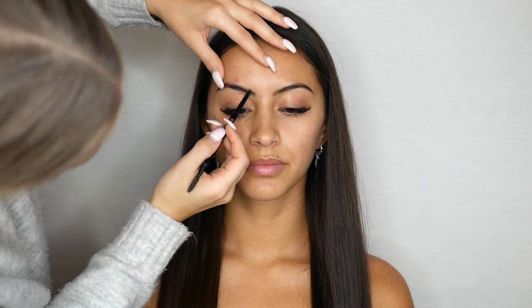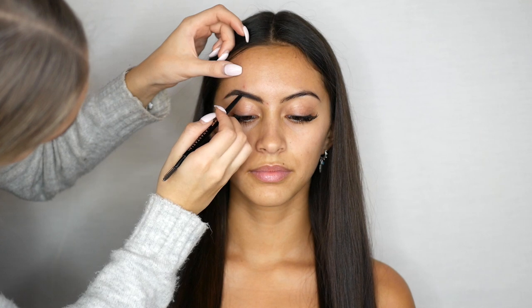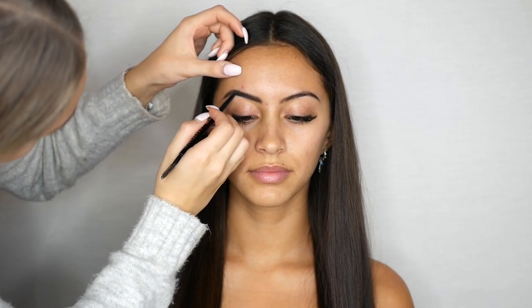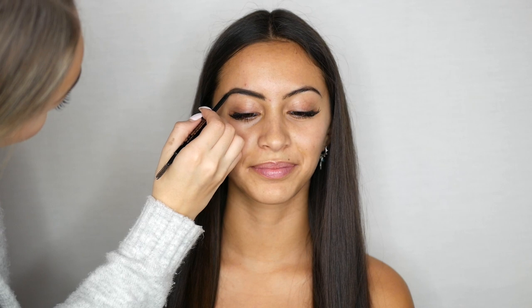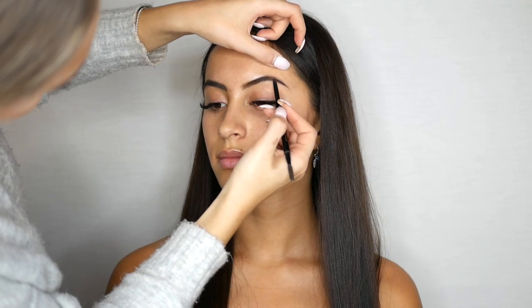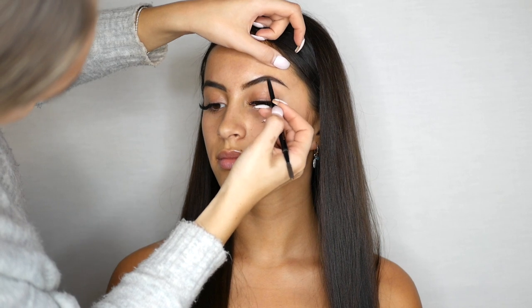The first product I'll be using is the Anastasia Beverly Hills Brow Wiz. For this look I am using two different shades — soft brown for the front of the brow and medium brown for the tail. This gives it a more natural looking brow, not all being one color, so it goes from light to dark.